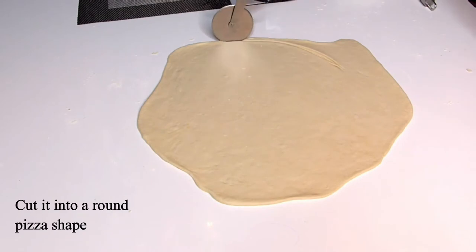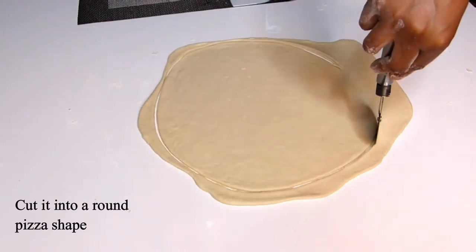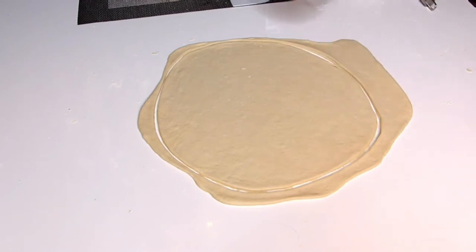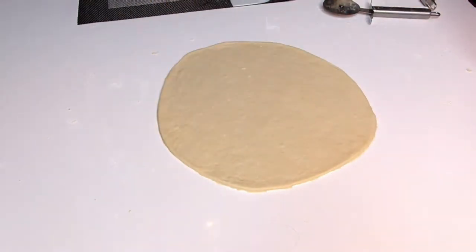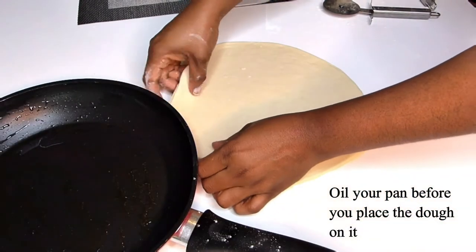Use your pan to take a measurement, then cut it into a round shape — it doesn't have to be perfect; use your hand to adjust the size to fit your pan. Make sure to oil your pan before placing in your dough. Bake this for two to three minutes for a crispy golden brown color, then flip it to the other side and spread on your pizza sauce.